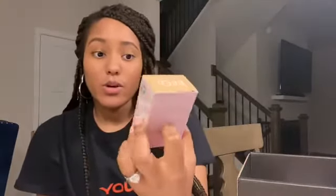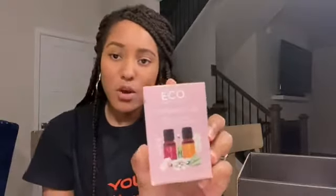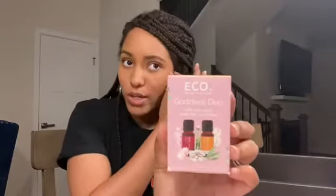The next product is the Eco Modern Essentials Goddess Duo Essential Oil Blends — a different kind of product. One of the unique things about BoxyLux is that you get a little bit more lifestyle items in addition to makeup and skincare. This includes two oils and retails for $40. I can smell them just from the box and they smell nice. I will be getting a diffuser to use and test them out. It's always nice to have something to calm and relax you and make your space smell good.